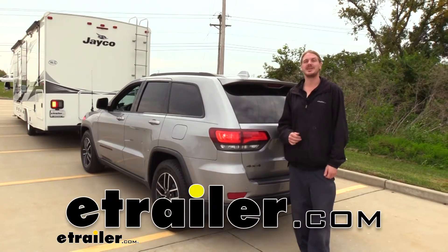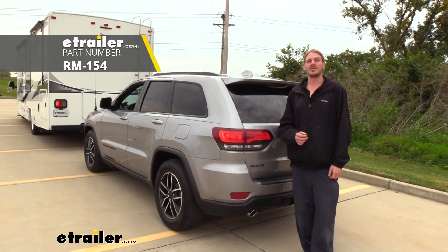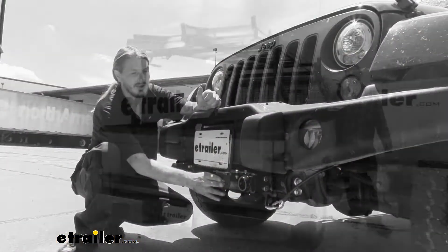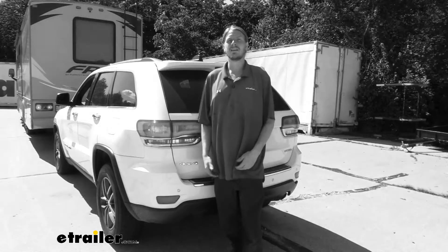Today on your 2020 Jeep Grand Cherokee, we're going to be taking a look at and showing you how to install Roadmaster's Diode Wiring Kit. Here at eTrailer, we install, test, fit, and review a lot of different products to help answer your questions and ensure proper fit.